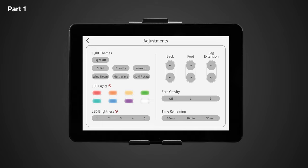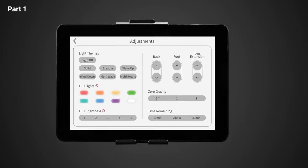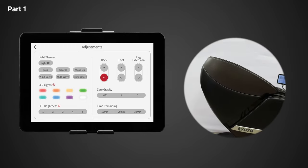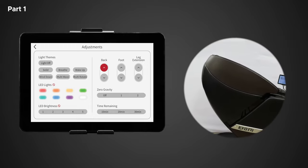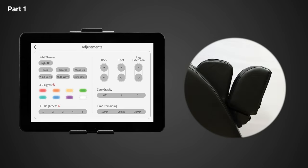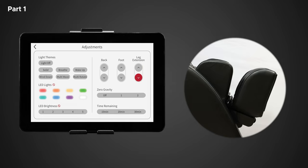The back, foot, and leg extension adjustments will help you fine-tune the length and fit for specific parts of your body. Tap and hold the screen to adjust any of these settings. When holding down the backrest adjustment buttons, this will allow you to recline or bring the chair to an upright position. You can adjust the footrest the same way — this allows the chair's footrest to rise or lower. The foot extend and foot retract adjustment buttons allow you to extend or retract the footrest.